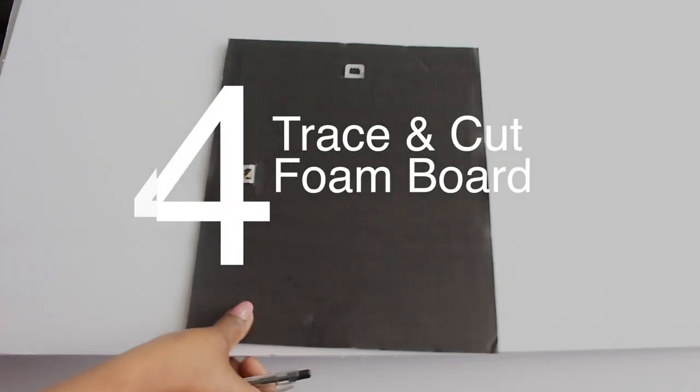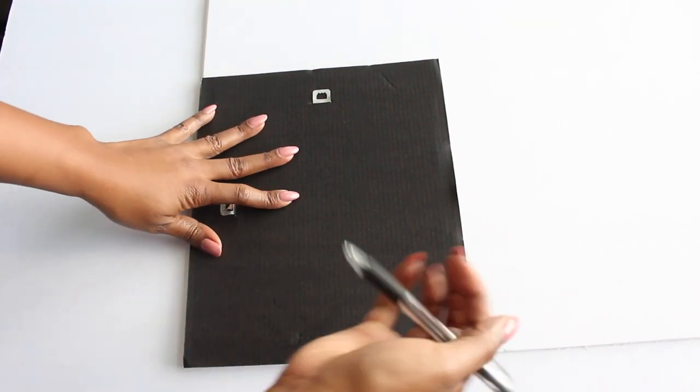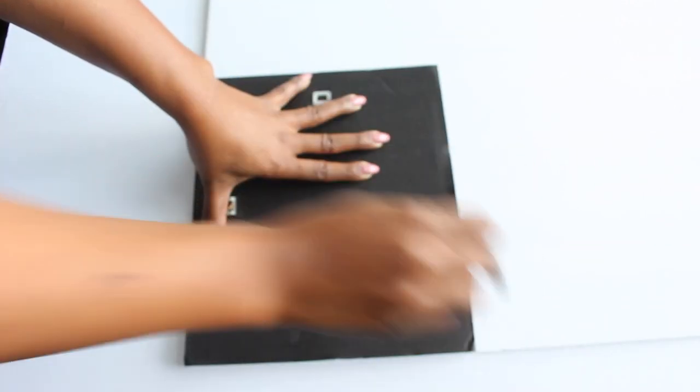While my frames are outside drying, I'm going to take the frame backing and trace it on a piece of foam board. As an alternative, you can use poster board. Using my X-Acto knife, I'm going to cut along the line that I just traced.